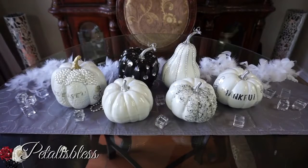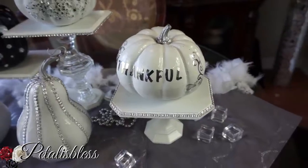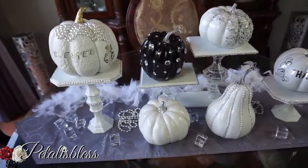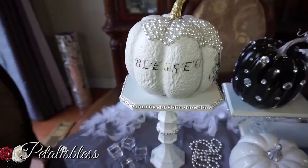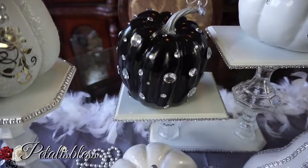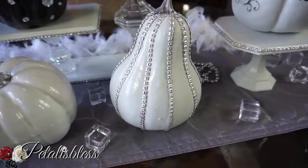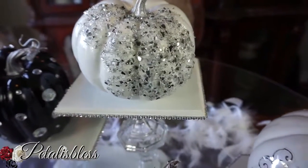Here we go, my Pinterest-inspired pumpkin! I told you I'm becoming pumpkin obsessed this season. I've placed them on my display stand: our 'Thankful' pumpkin, the ones with the strips going down the sides are the squash, and this pumpkin I left plain white. We have our 'Blessed' pumpkin with the pearls, and I added a little gold flower beside it. I think it looks so nice. Here is our blinged-out black pumpkin with the rhinestones going all over, our plain white pumpkin, and the pumpkin with the shredded glass pieces — I like it.